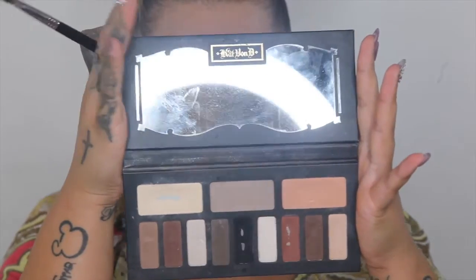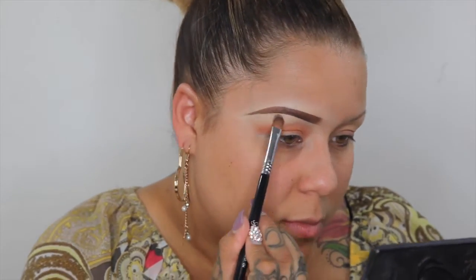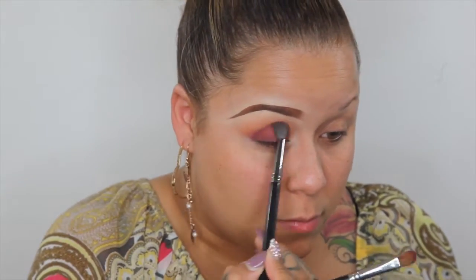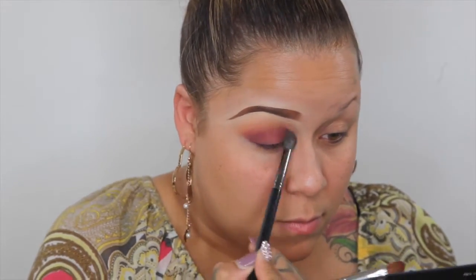Now I'm going to set my brow highlight with this color from the Kat Von D palette. Now I'm going in with my Crown Sable Oval brush and the Nubian Queen No. 2 palette in Jezebel right here. The color is just so beautiful. Going back in with my Sigma brush, I'm going to dip into Nefertiti and Naurabi.